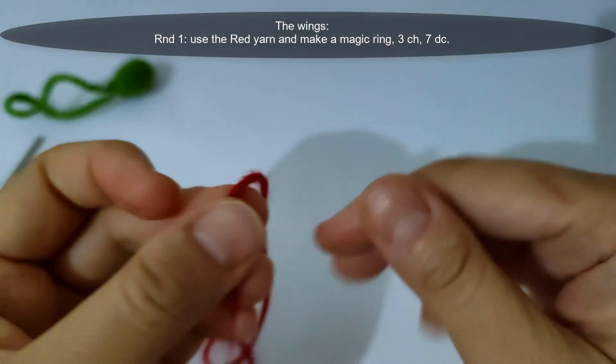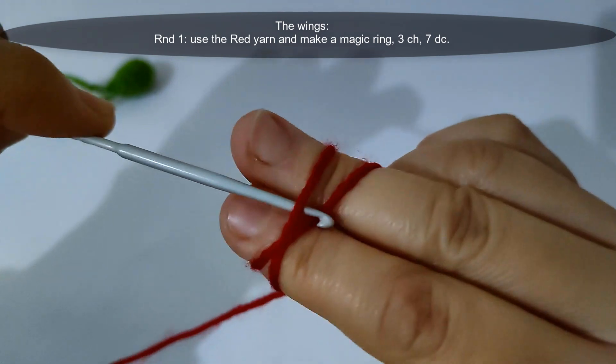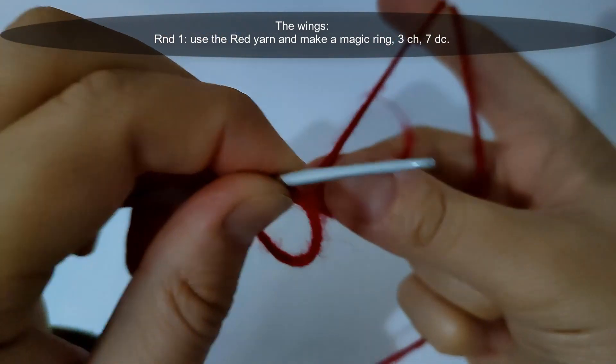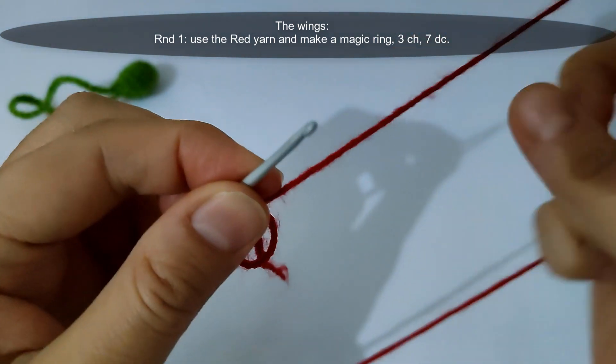Now I will start making the wings for the ladybug. I will use the red yarn and make a magic ring. Then make 3 chains and make 7 double crochet stitches inside that magic ring. I will make it and come back.